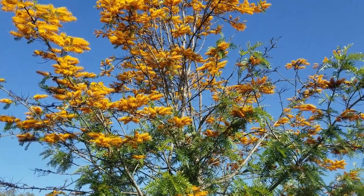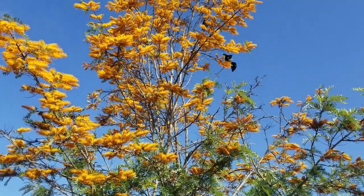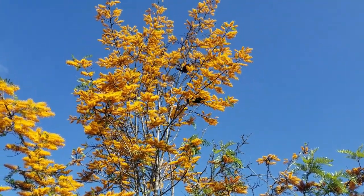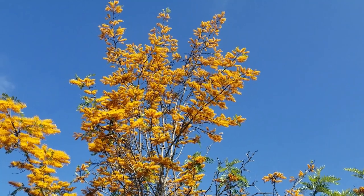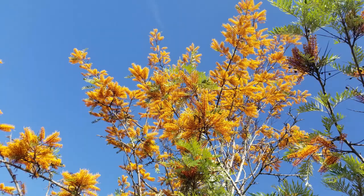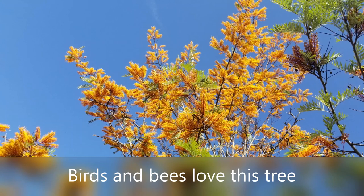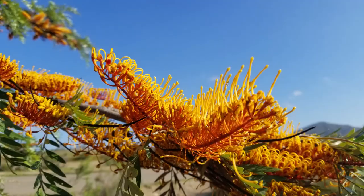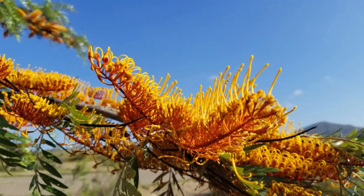A bird probably planted it, which also brings up another thing — as you can see here, birds love this tree. They love the nectar from the flowers, and bees love this tree too. It's a great plant to have if you have big open spaces for birds and bees to come and be attracted.